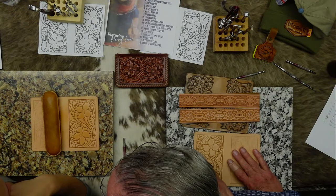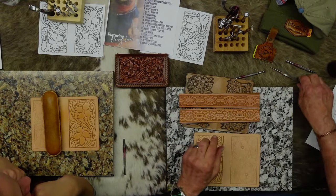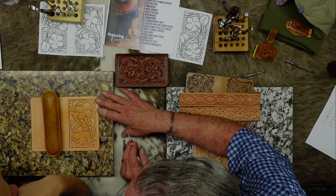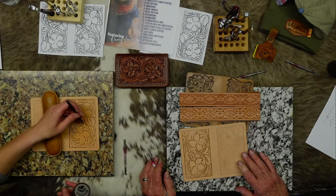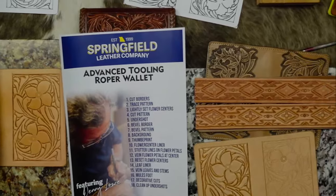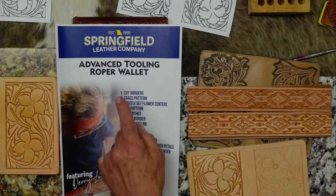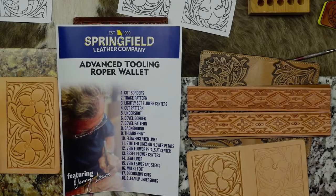I think I've got it - did I miss any lines? No, and you did everything on the right side. That line is just your flower stem - it comes around, stops there, the other side is behind this leaf. So bevel it a little bit on the outside, just taper it off. This is the same instruction sheet for what Liz is doing - it just doesn't say advanced roper wallet, it would say field note journal, but all the steps are the same.